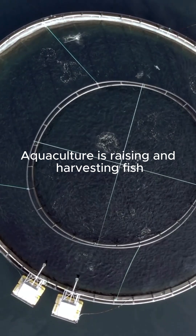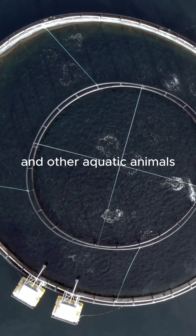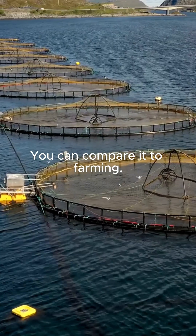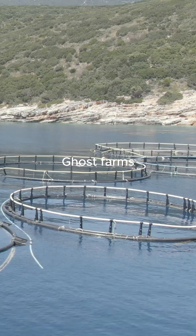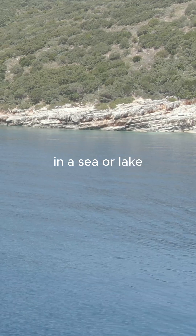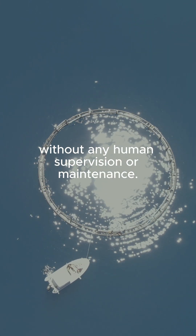Aquaculture is raising and harvesting fish and other aquatic animals or plants in a human-controlled environment — you can compare it to farming. Ghost farms are abandoned aquacultures that remain in the water, in a sea or lake, without any human supervision or maintenance.